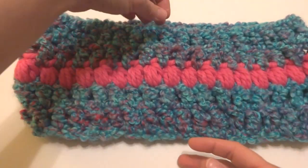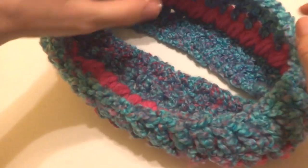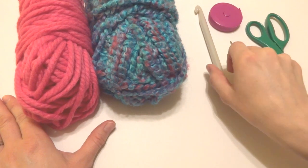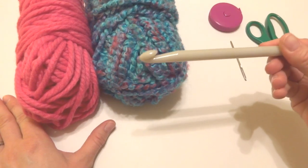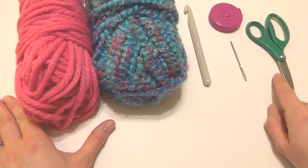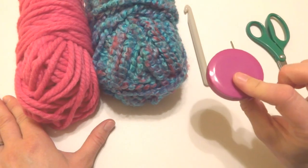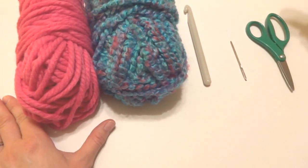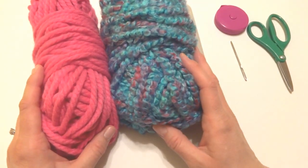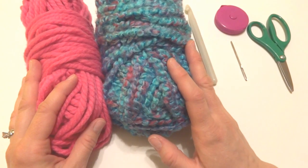The finished cowl measures about six inches tall and has a circumference of about 32 inches. For this project you'll need a 10 millimeter crochet hook, a tapestry needle, a pair of scissors, and optionally a ruler or tape measure if you'd like to measure as you go along. I'm going to be using Red Heart's Mixology yarn, however you can use any super bulky yarn you like.